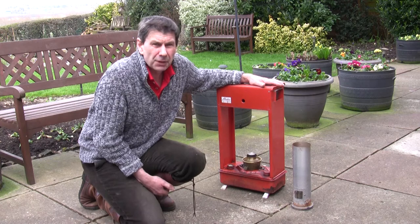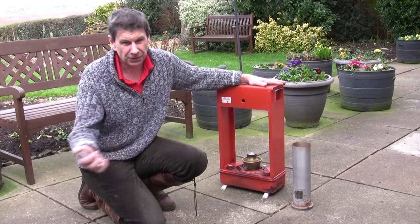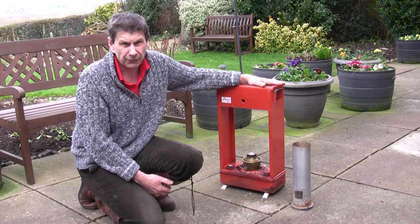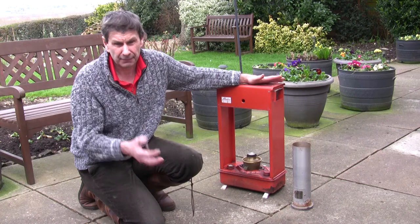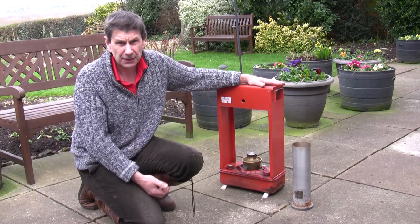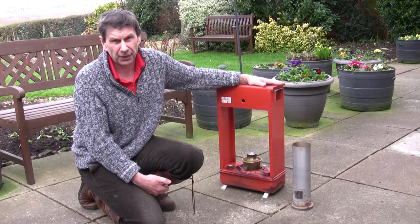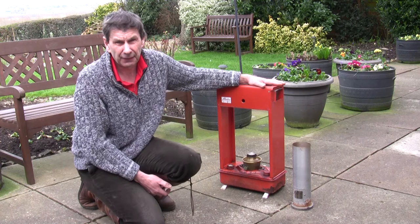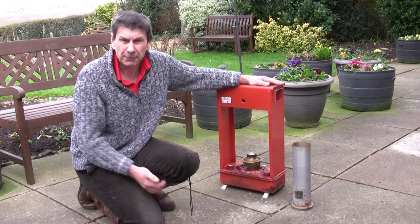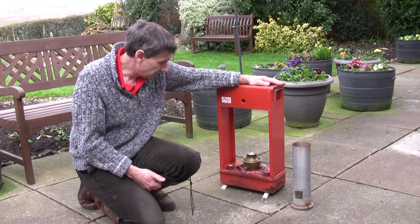Years ago, before you could buy all these plug plants and garden-ready plants and have them all delivered to you in May and June via the internet - before those were available - I grew all my own bedding plants and I'd often start them off in January and February in the greenhouse. You have things like geraniums, petunias, the bedding busy lizzies, and the bedding begonias, which need a long time to grow from seed - you've really got to start in the middle of January or February. I actually had a 45-gallon barrel storage for paraffin and used to have it commercially delivered. I could burn a heck of a lot of paraffin in a season. But then, as I say, you couldn't buy the plants online as you can now.